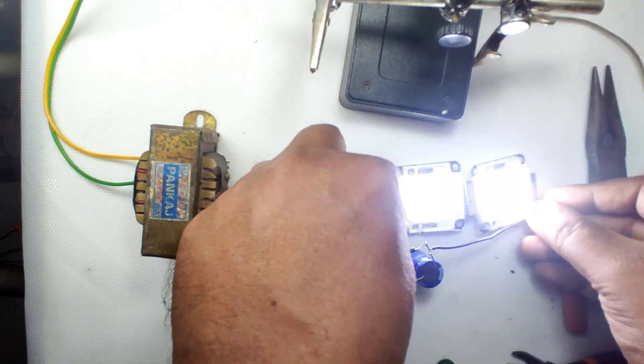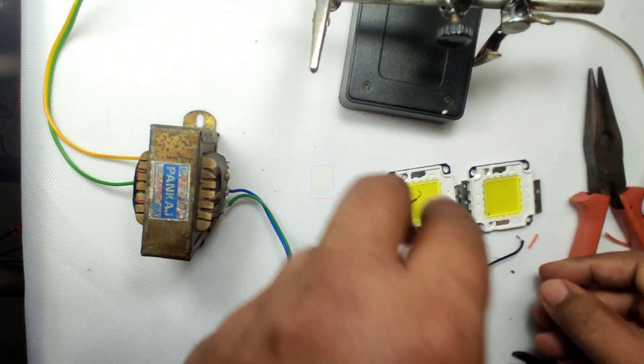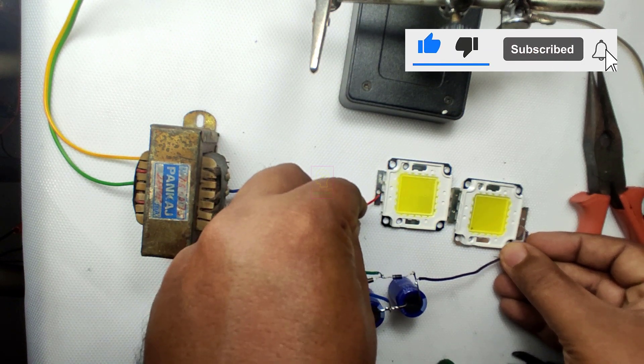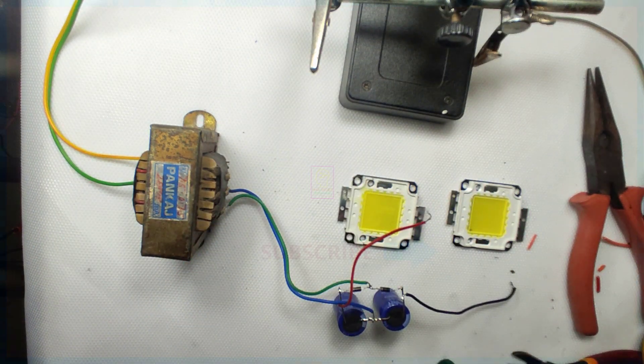If you have any suggestions or doubts related to these two circuits, please comment on this video. Please subscribe to my channel for getting more videos like this. That will be an encouragement to me for making more things like this for you. This is TechInsert signing off.